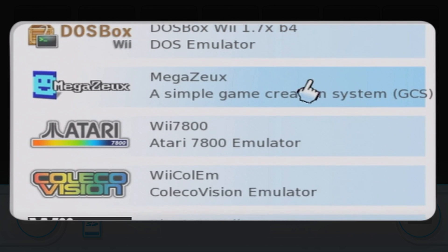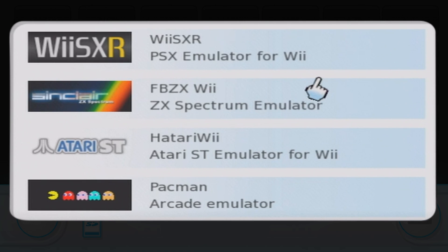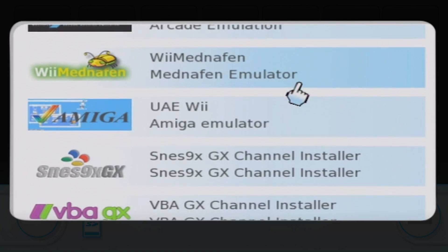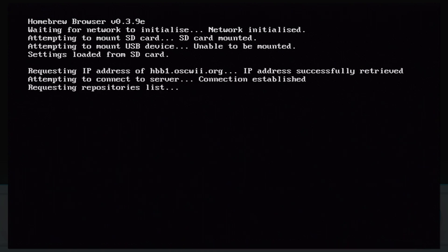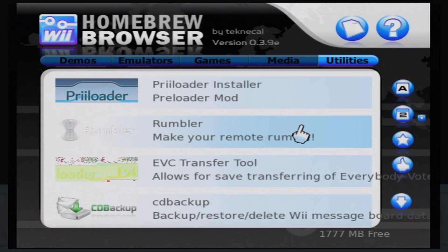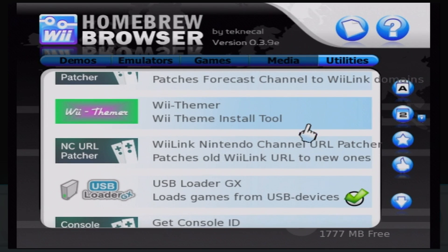All of those are fun to play, especially with ROMs you legally own. This stuff used to be fairly complicated — you had to install the right IOSes or risk bricking your Wii. But now there's the Homebrew Browser, which is basically an app store for the Homebrew Channel. It's really the only thing you need to install on your SD card, and while it doesn't have every homebrew app ever made, it has all the ones you'll need, including USB Loader and all the emulators.